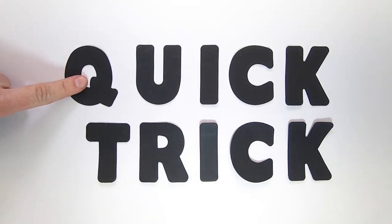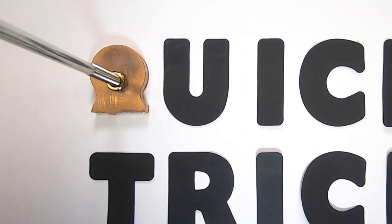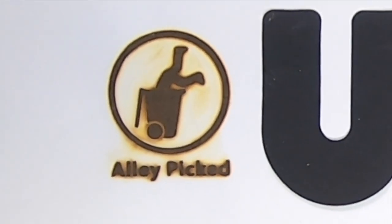Welcome to Alley Picked and today's quick trick. Today's quick trick is very easy to build and very easy to explain, but it is rather difficult to solve, unless you've seen something similar to this before.